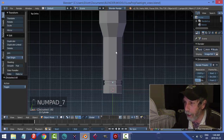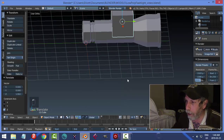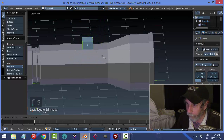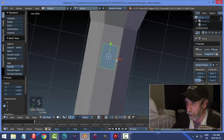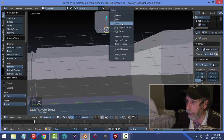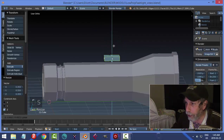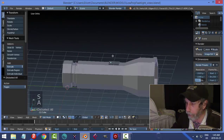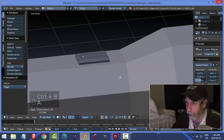Let's make a little switch. Hit 7 for top view, Shift+A to bring in a Cube, and use the arrow to pull it over to the flat side of the body. Go into Edit Mode, hit S to scale it down globally, then scale in the Y to make it longer for a switch shape. Pull it up, go to Face Selection, delete the bottom face with X > Faces, then select all and scale in Z to make it a bit shorter.